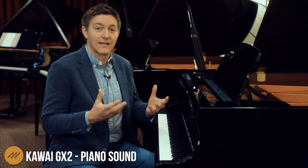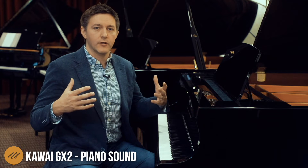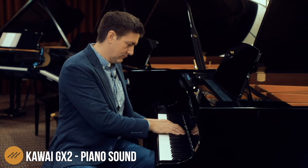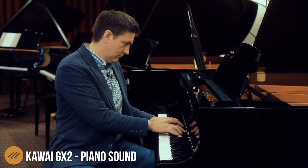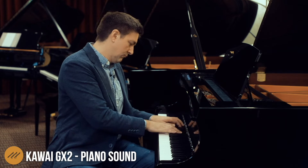The GX2 is 5'11", so we really think of this as being a six-foot piano class. It's just under what most pianos that actually list themselves as six feet are — actually a very, very similar size. And I hope you can hear at home, this is a very warm piano. It's a very rich piano. It's such a colorful, rich, lush tone.